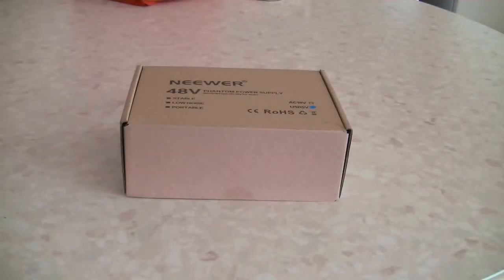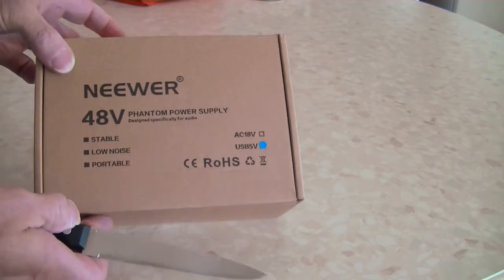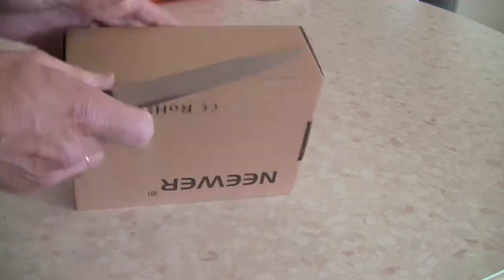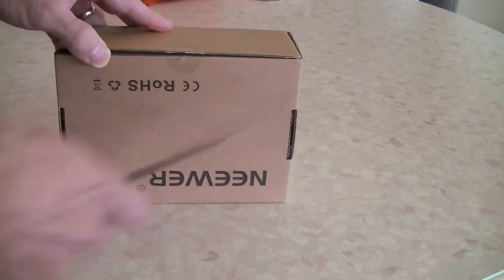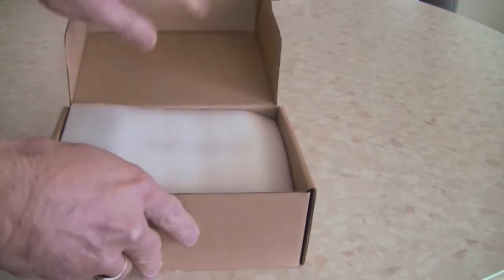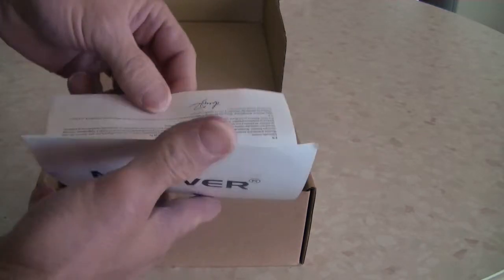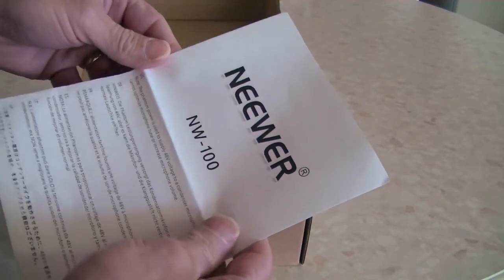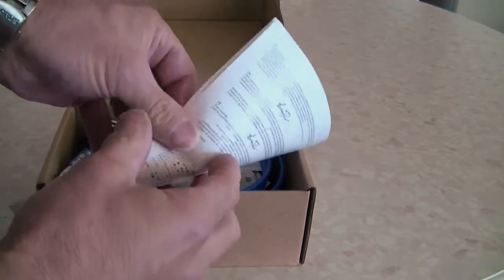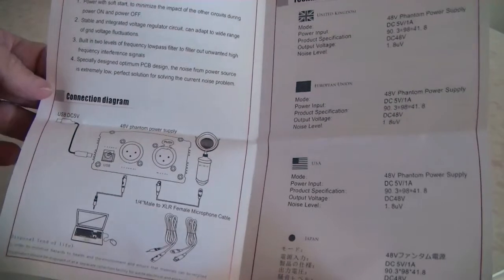Hello and welcome to the channel. Today I'm unboxing the Neewer 48 volt phantom power supply. We have the description of what the unit is and how to assemble it.